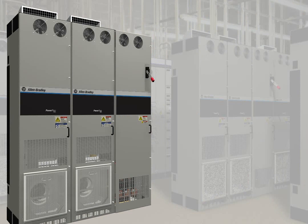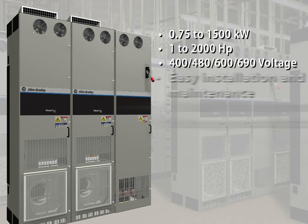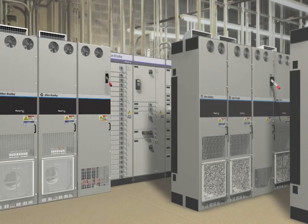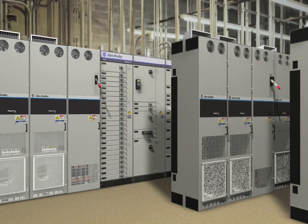Realize the benefits of the PowerFlex 755 today, with features designed for ease of use and improved productivity — including a unique rollout design for easy access to the bus bar, flexible options for power wiring at the top or bottom of the unit, separate air duct for cooling the drive, easy integration and communications, safety solutions that help protect personnel and assets, five option slots for application flexibility, and built-in protection devices and diagnostics. So if you're looking to maximize productivity, look to the Allen Bradley PowerFlex 750 series AC drives from Rockwell Automation.